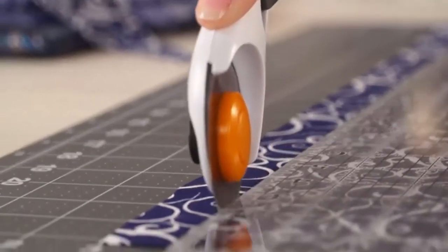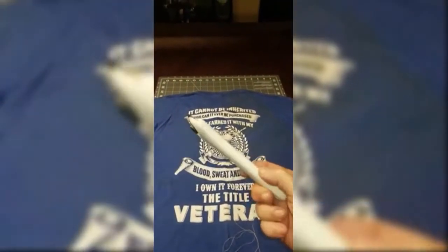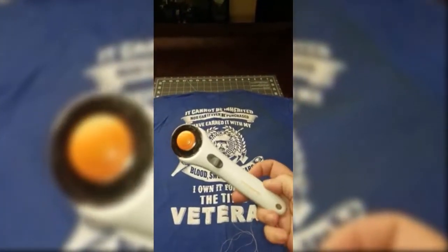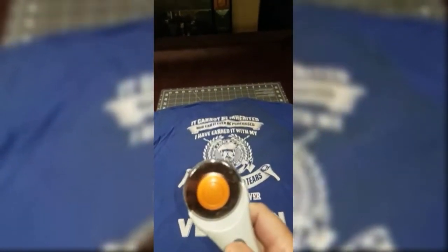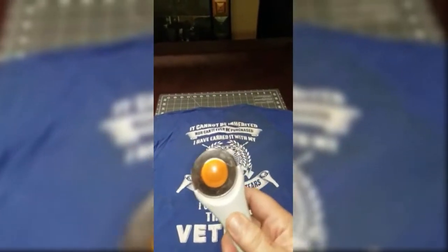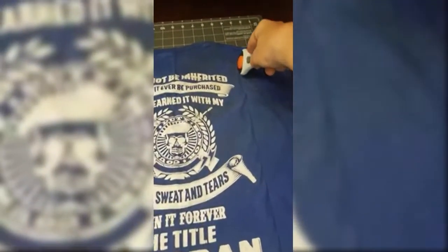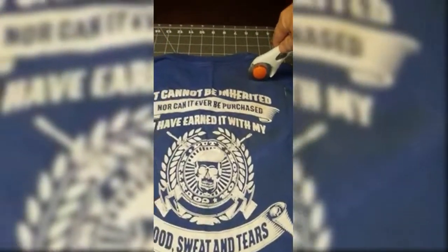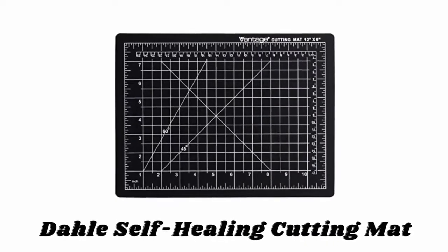The set also includes a rotary cutter with a 45 millimeter blade for strip cutting and simplified shape cutting. The classic stick rotary cutter features a rolling blade that cuts multiple layers and holds fabric flat for accurate, straight cuts without jagged edges. It features a symmetrical design comfortable for right or left-handed users and a blade guard for safe storage. This three-piece set is also a great gift for anyone who wants to experience the joy of making their first sewing project, quilt, or fabric craft.